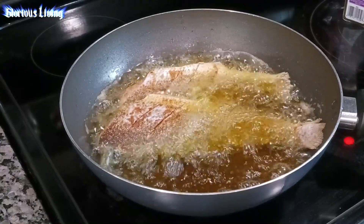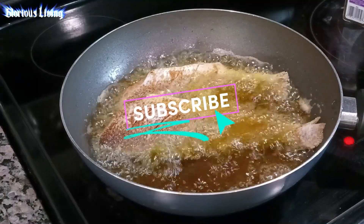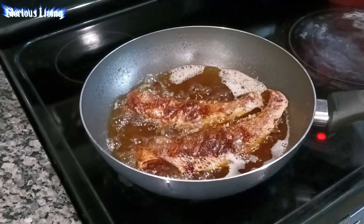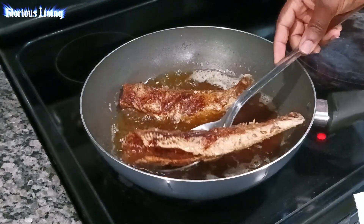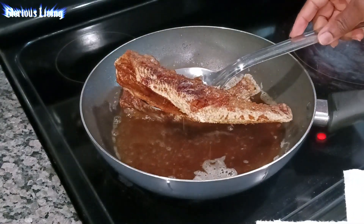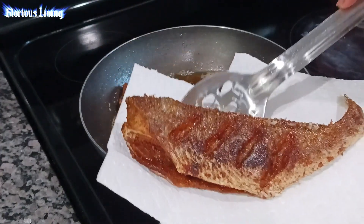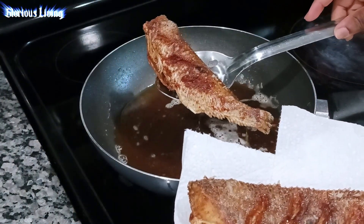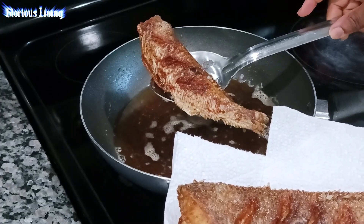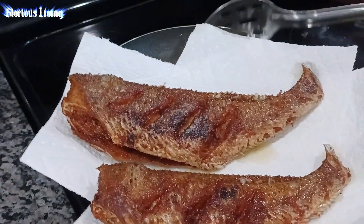It was so delicious — the kind of taste it gives you cannot compare to anything. Right now I'm also frying my fish and I'm going to use it to serve the kenkey as well. If you haven't watched my video on how I season and fry my fish before frying, go ahead and look at that video.